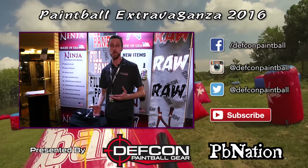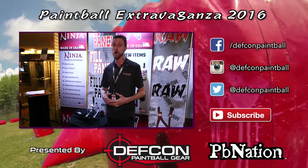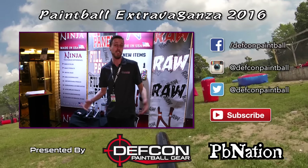As always, stay tuned — we've got lots more stuff coming. Stay tuned to PB Nation and Defcon Paintball and we're gonna show you all the new cool stuff at Paintball Extravaganza 2016.